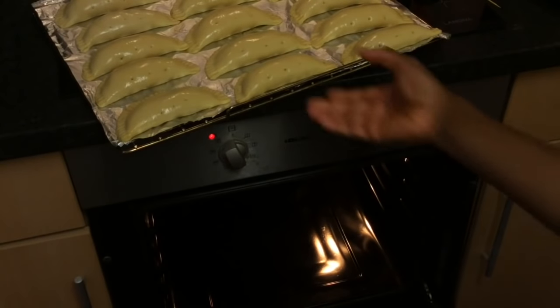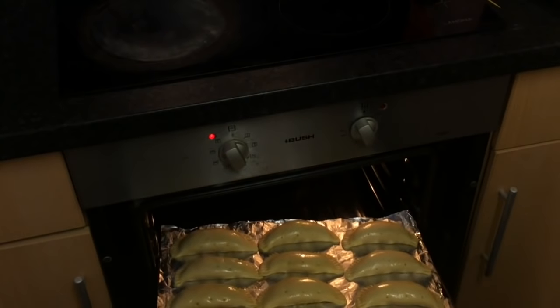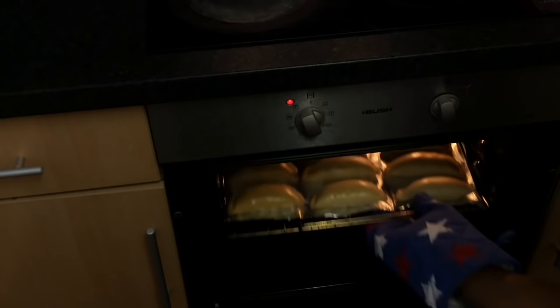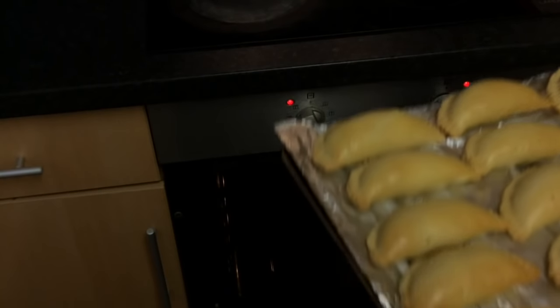Now bake on the middle shelf of the oven for about 30 minutes or until the pasties are golden brown. Once you're happy with the look of the pasties, you can take them out of the oven and leave to rest for 5 to 10 minutes.